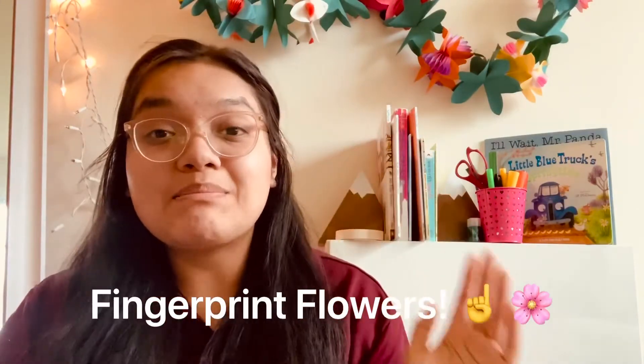For today's sensory activity, we're going to make some fingerprint flowers with some Play-Doh. In just a second, I'm going to put up a little supply list of some things you may need, and then we can go ahead and get started.